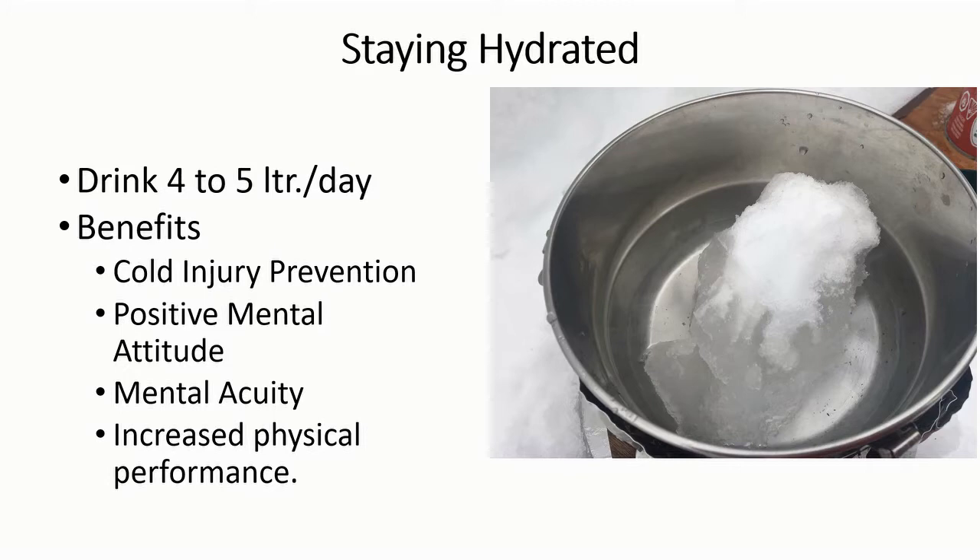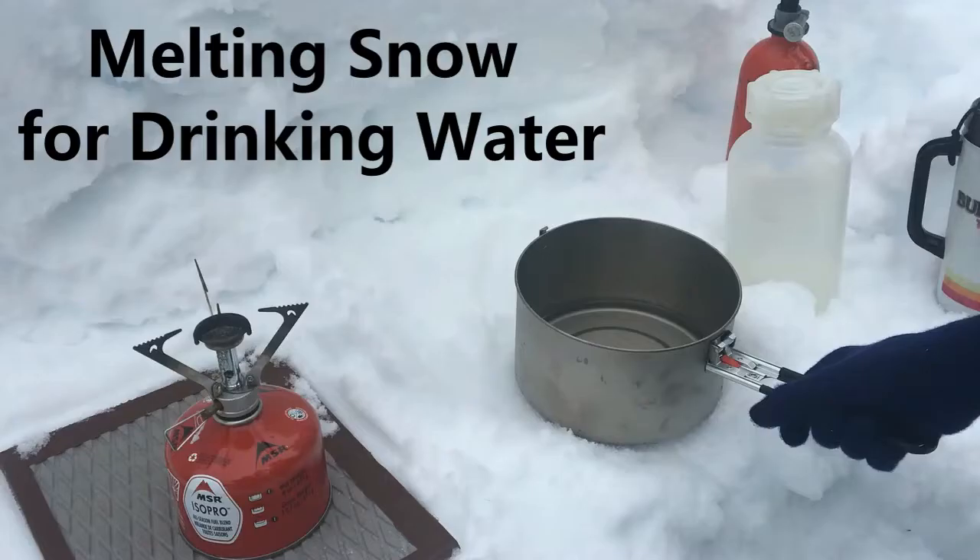Staying hydrated in the wintertime is very important and it's often overlooked because it's not hot out — we may not be sweating as much and the desire to drink maybe just isn't quite as strong as on a hot summer day. It's recommended that we drink at least four to five liters of liquid every day when out on a winter trip. This can be achieved through soupy meals and hot drinks in the kitchen, as well as drinking water from our water bottle. Being well hydrated allows us to do the heavy physical work of building snow shelters, digging snow kitchens, or snowshoeing off-trail in the backcountry.